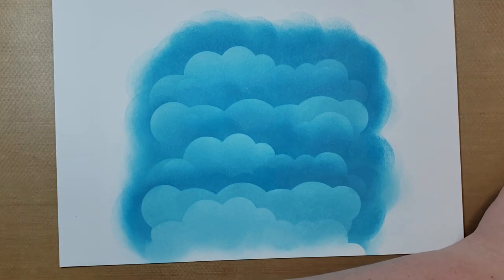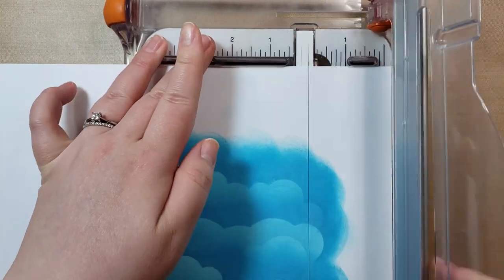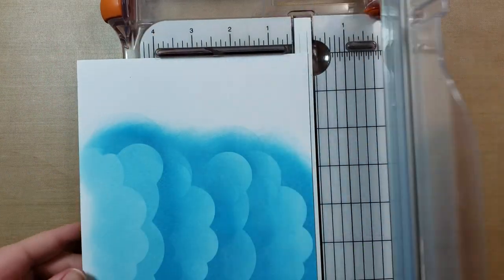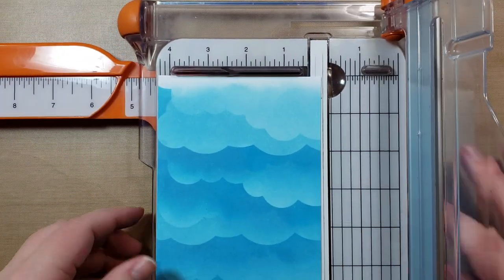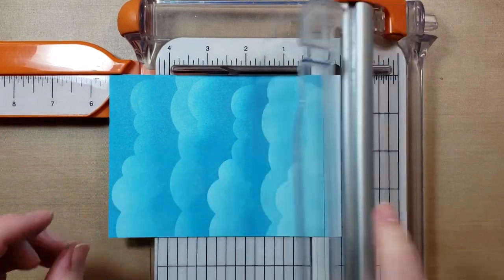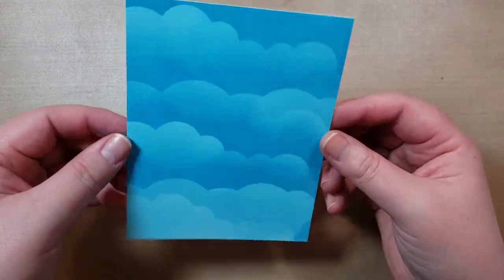I'm going to trim it down to card base size — trim to the best edge I can find, then trim off the top, trim it to four and a quarter, then five and a half, and trim off the bottom white portion that I didn't blend. And there you go — now you have clouds for a card base.